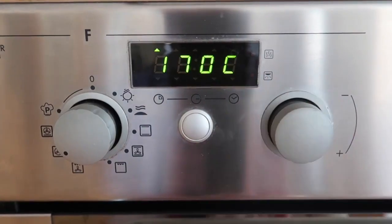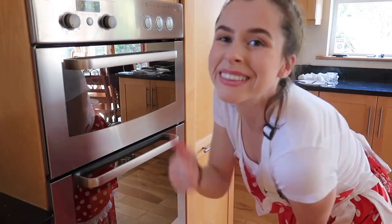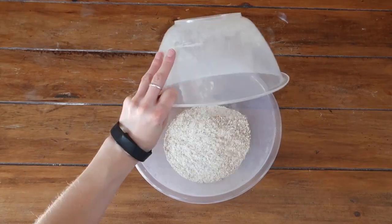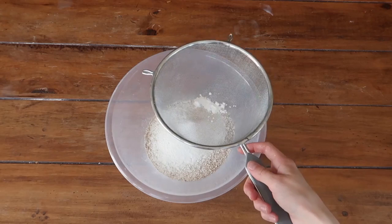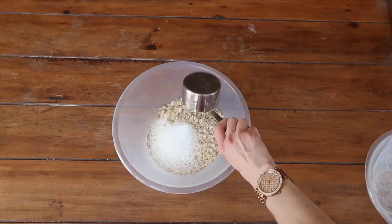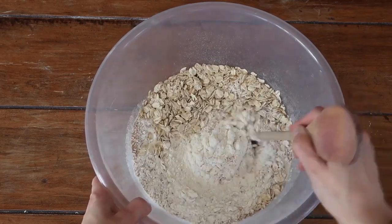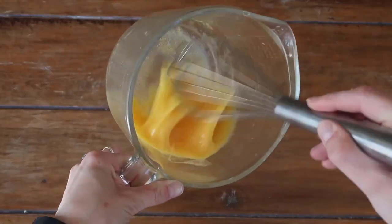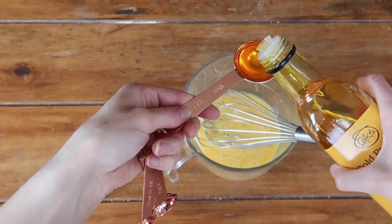Preheat the oven to 170 degrees Celsius on a fan oven, or gas mark 3. Add all your dry ingredients into a large mixing bowl, sieving in the flour and the bread soda. Give all those dry ingredients a good mix around.